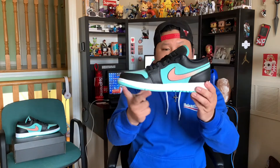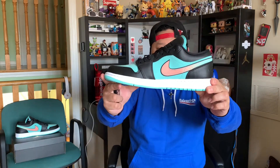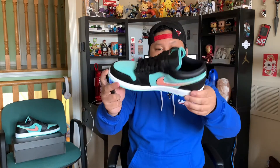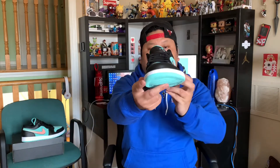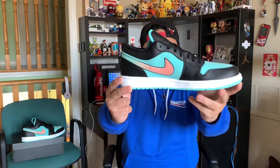As we look at the medial side of the shoe, the details are pretty much the same. And all in all, this is an awesome pickup. The other shoe pretty much has the same details as what we discussed.